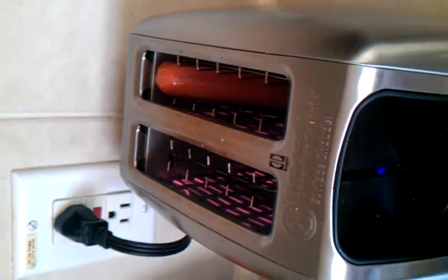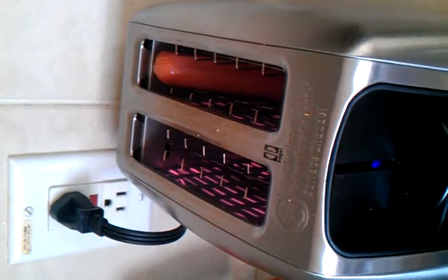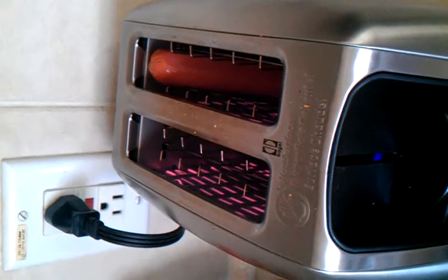If it explodes, I'm going to have to end up cleaning it up. It looks like a microphone.